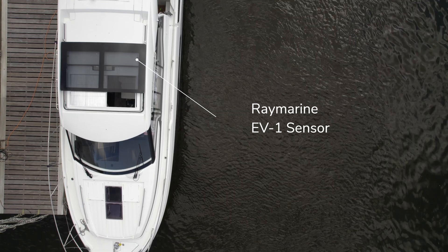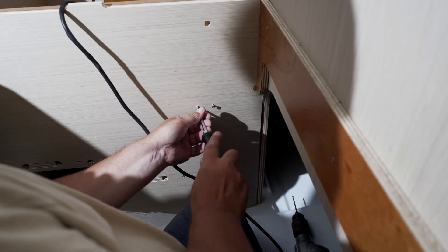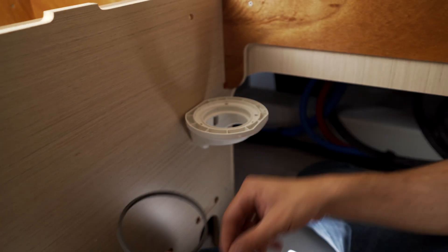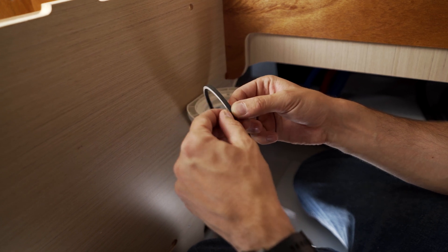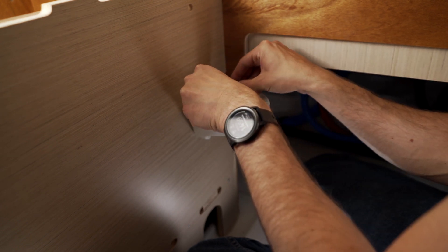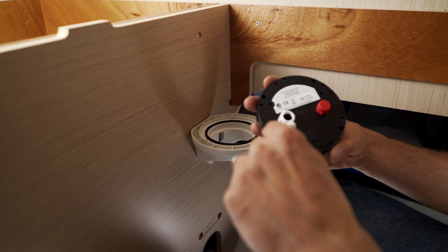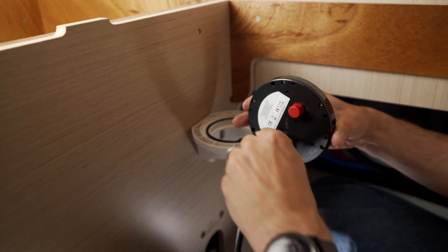Our installation location will be on the port side under the guest cabin. We mount the bracket as close to the middle of the boat as possible. Before we insert the sensor, we glue the supplied sealing ring into the holder. This is used to absorb vibrations. Make sure that the arrow points towards the bow of the vessel when inserting the Raymarine EV1 course sensor.